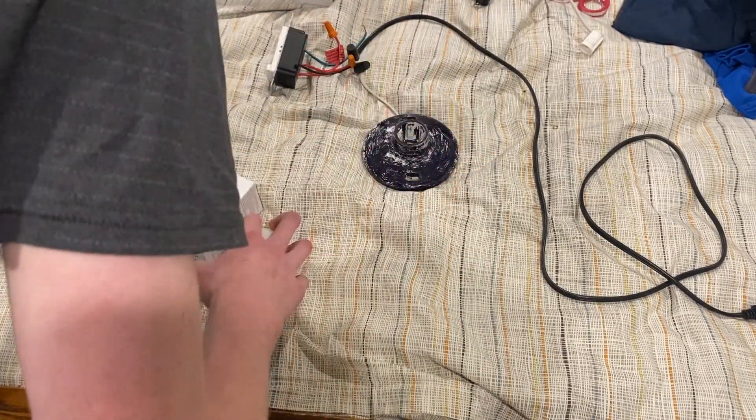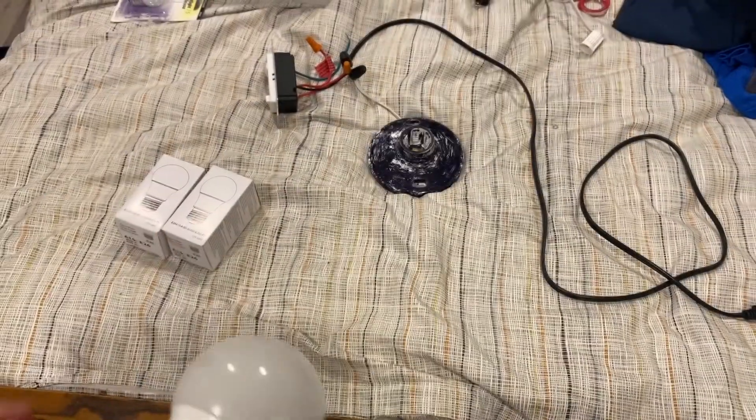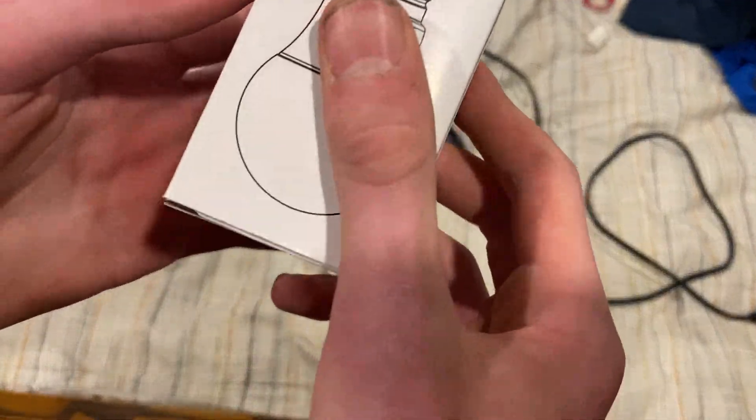That's pretty sure that's in the off position. There's no brand on the box whatsoever.